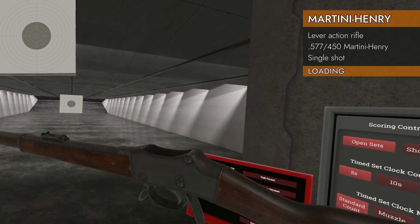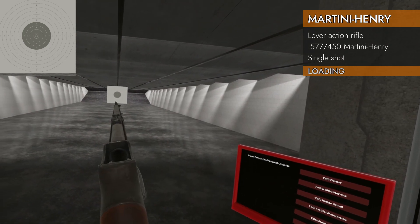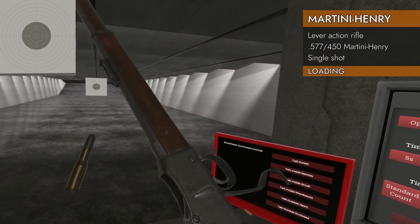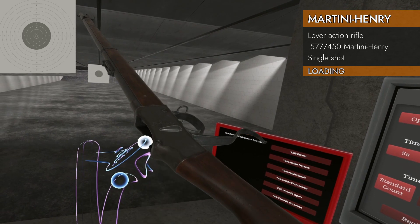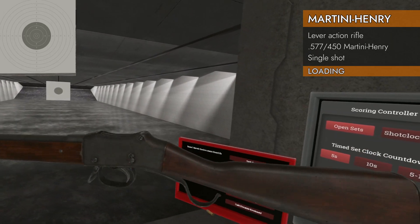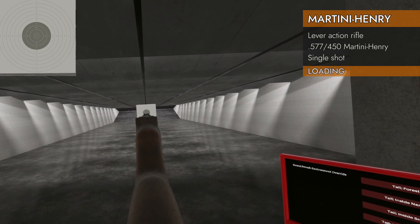That'll release it — now you can open it up again. There's your chamber. Load that big bullet in there. Now grab it again with both hands and pull your hands apart — that'll close it. Hammer's already cocked, so we're ready to go.